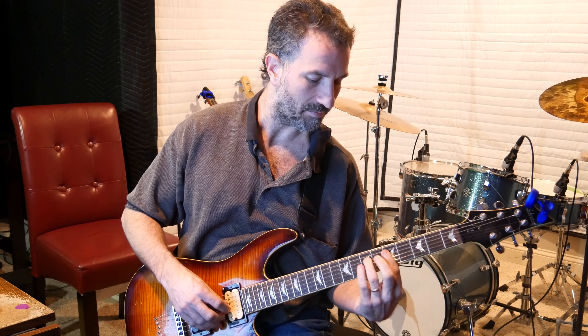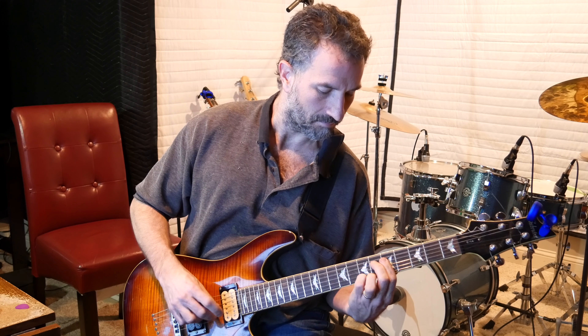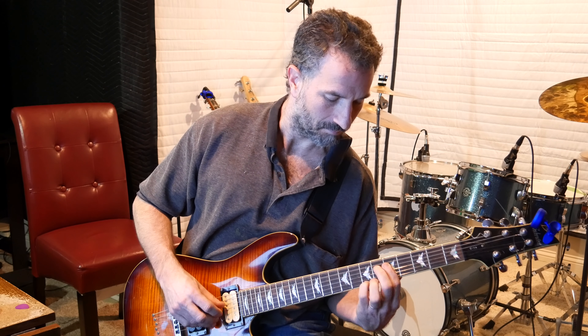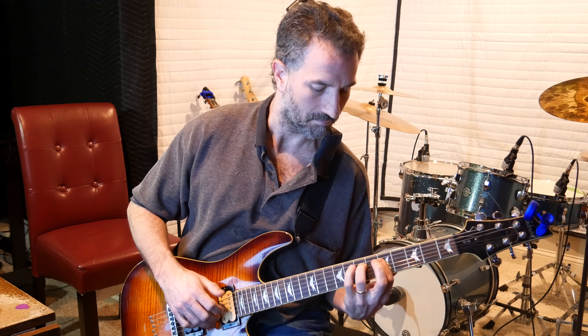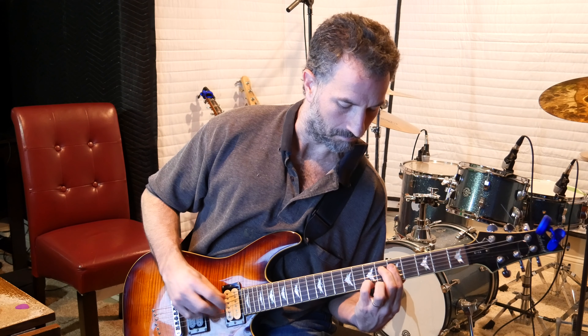So here's what I'm going to show you today. You're going to take your pointer finger and put it on the fifth fret, barring over all the strings — the high E, the B, the G, and the D — holding them all down. The first three chords are going to use that barre, so get used to having your finger there.